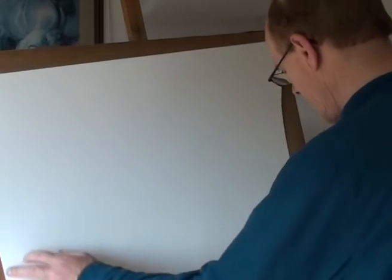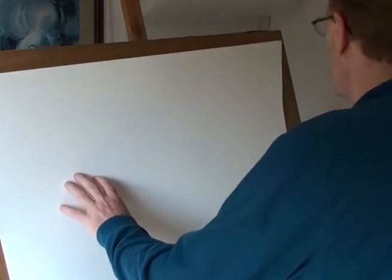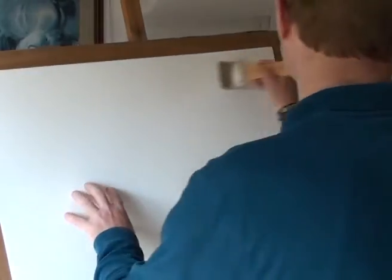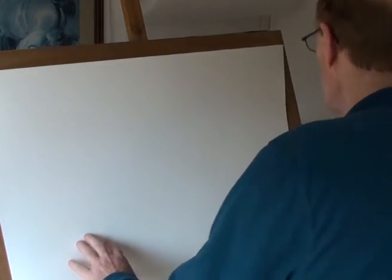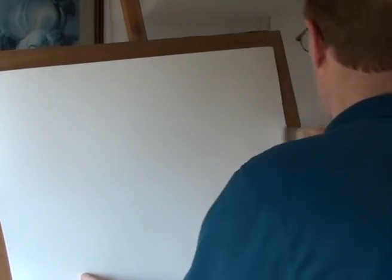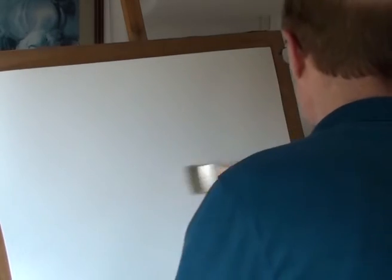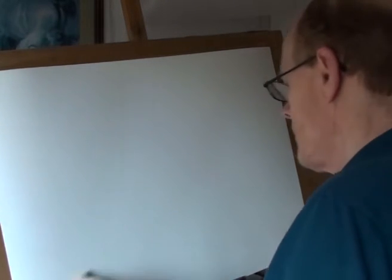Just get a full sheet of watercolour paper, or whatever size you want. Whack it through — just go across, come down, with a loaded wet brush. Just a couple of strokes, one way and then one way the other. You don't want to take the sizing off the watercolour paper.